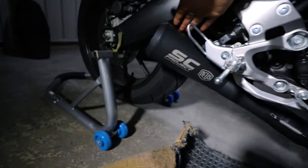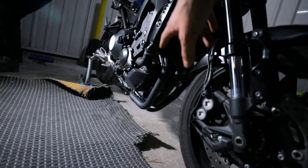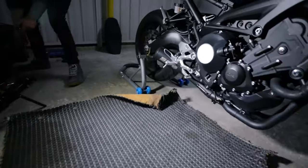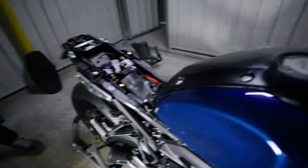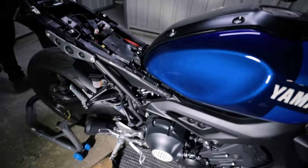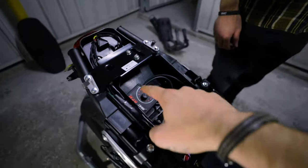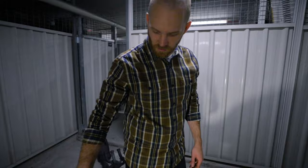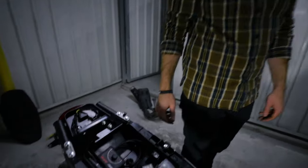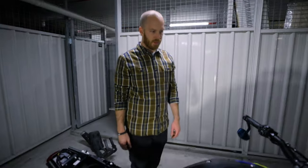Alright ladies and gentlemen, here we go — check it out! SC Project mounted, headers all the way up, springs are on — happy days. Everything was pretty straightforward, wasn't difficult at all. The biggest trouble was just getting the plastic cover back on — our own stupidity. Everything's back together, the AFM module is all wired up and ready to rock. It's set to zero — that's stock. They recommend six to eight for a full exhaust system, so we're going to try zero first, see how it fires up and how it sounds.